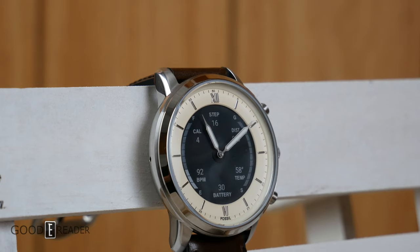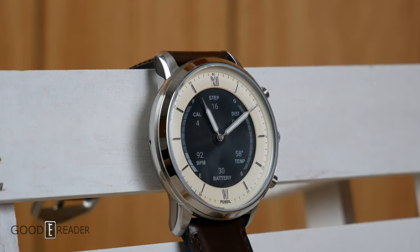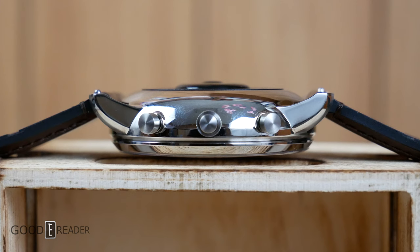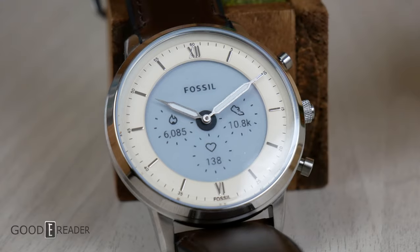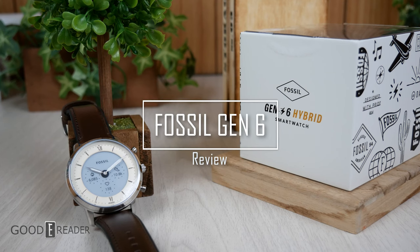Smartwatches traditionally look very techy — black, squared off, curved displays and all that stuff. However, this unit goes the opposite route, looking more realistic and classy, utilizing genuine leather straps and what is probably the shiniest finish I've ever seen. So let's go through what all these buttons do and see what it looks like in the real world.